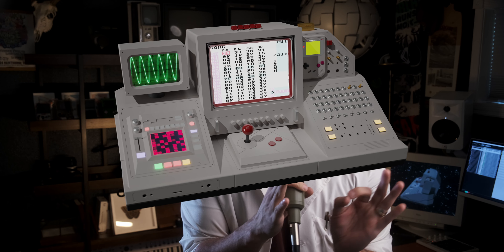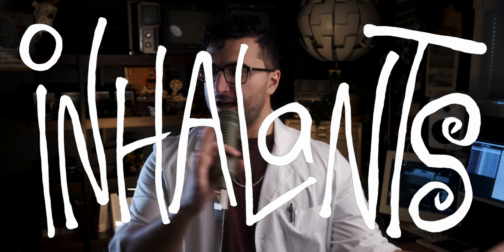Hey, I'm Julian, and I've spent the last four years designing and building this stupid instrument for my punk band from Canada called Inhalance.